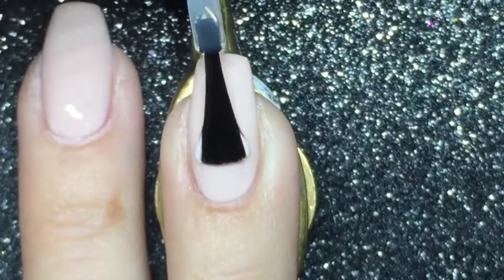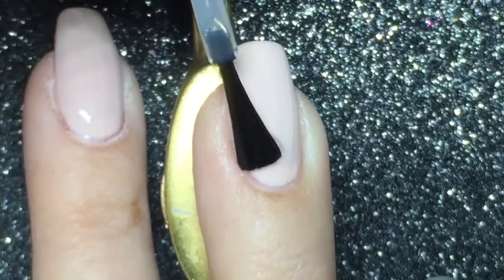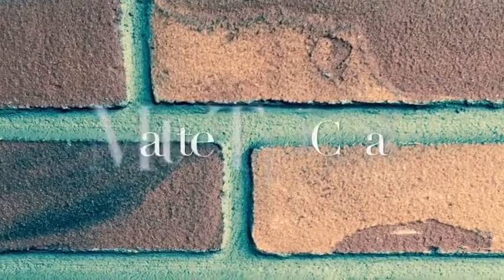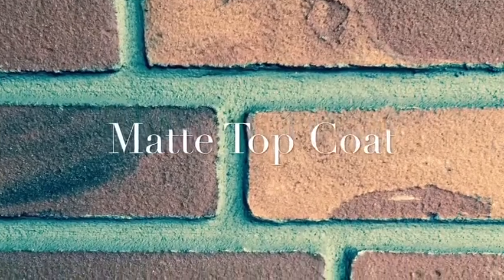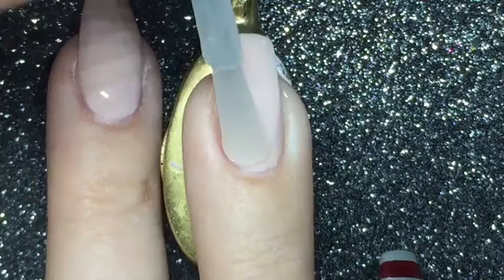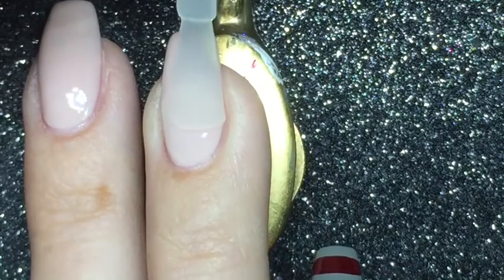You can skip this step but I am applying a quick-dry topcoat, and this is Seshwit. For the next step I am applying a matte topcoat and let it dry for just a little while.